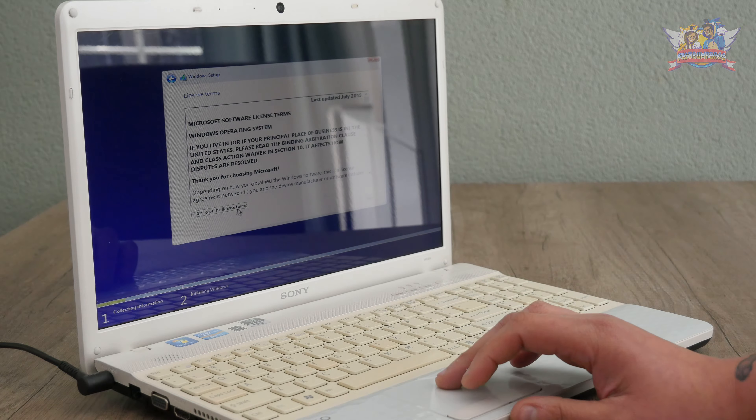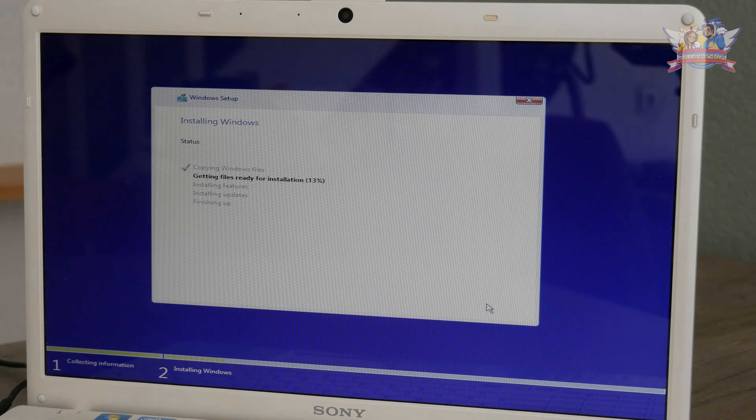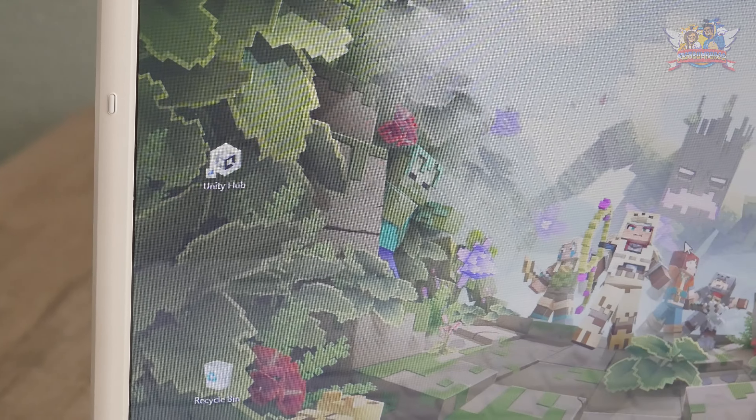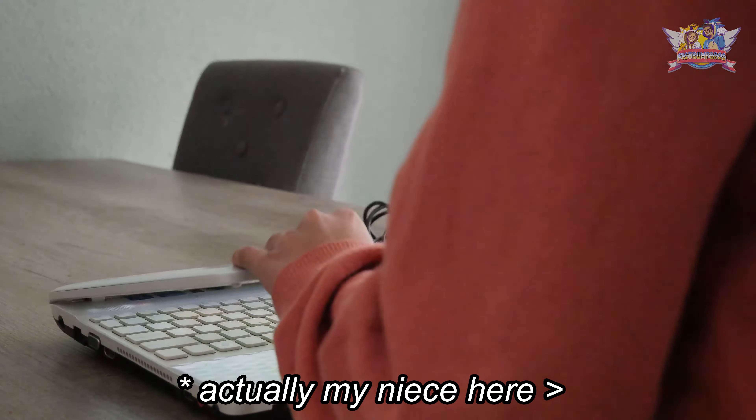Time to install Windows 10. As this is, as always, super boring, I will skip this. After more than 20 hours of installing updates, it finally finished. To kick off her game development, I installed Unity Hub, and her new adventure begins.